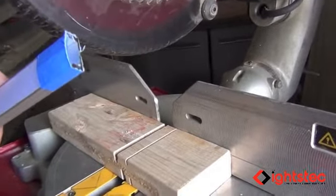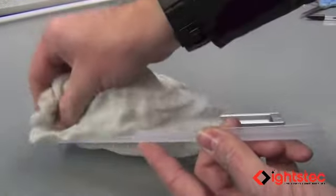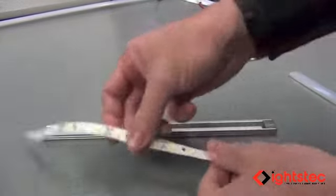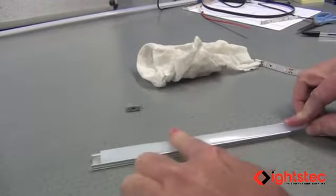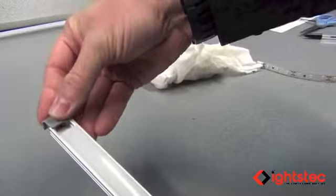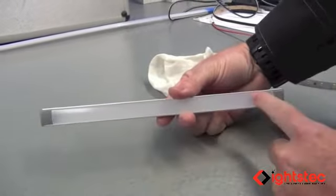Back at the workbench, remove the blue tape from the end of your extrusion and pull the cover back off. Take a rag and clean out any debris or dust from cutting to make sure your strip's adhesive tape sticks properly. Test-fit your cover to confirm it snaps in place, then confirm the end cap slides onto the end for a nice, tight, custom look. You're now ready to insert your LED strip.